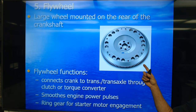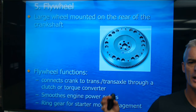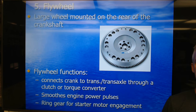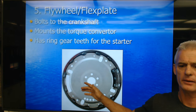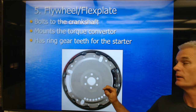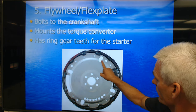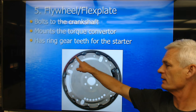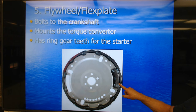A flywheel is for a manual transmission car; a flex plate is for an automatic transmission car. Here's a flex plate that bolts to the crankshaft — it's a thin steel plate, not a big thick one like a flywheel. It mounts the torque converter, which bolts through usually four holes, and it's got teeth for the starter to engage with. This one has a big piece of metal welded on it — this is an externally balanced, non-neutral weighted flex plate, providing some weight for counterweighting on the crankshaft.